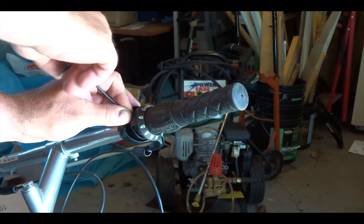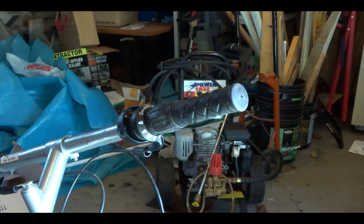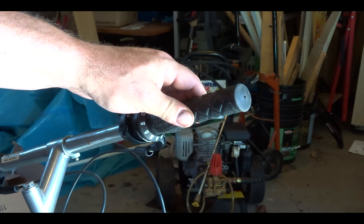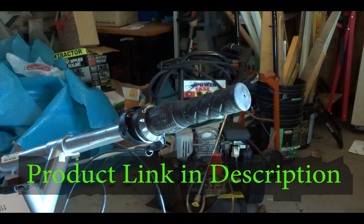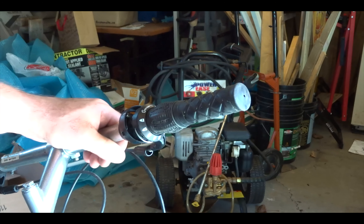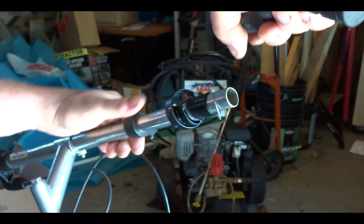This will release it from the handlebar — see that. That's loose enough, it will come off. Now to get these grips off, sometimes they don't want to come off. When you buy the replacement kit, most of them do come with a new hand grip, but mine's in good shape and I want to reuse it to match the other side. Just give it some force and it should pop off — just have to have some power. There we go.